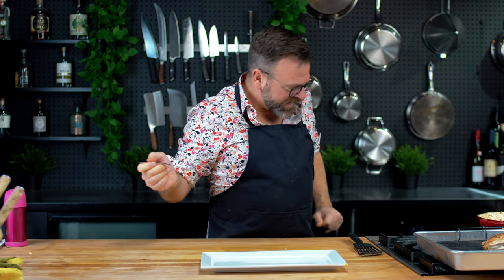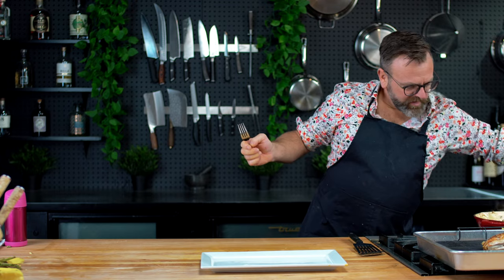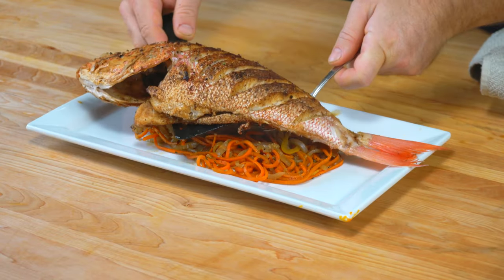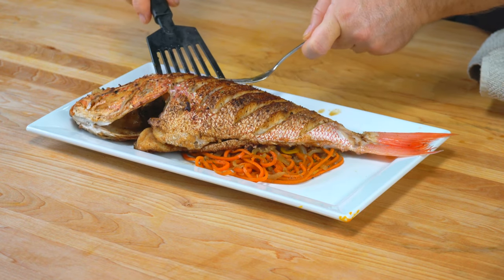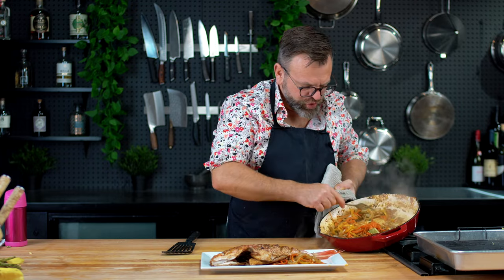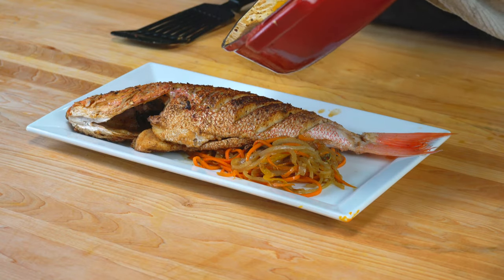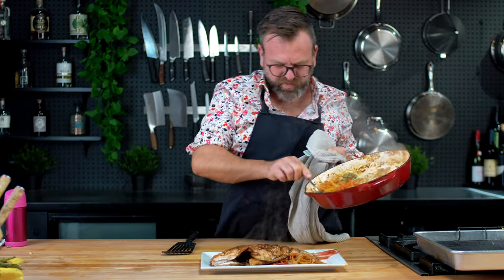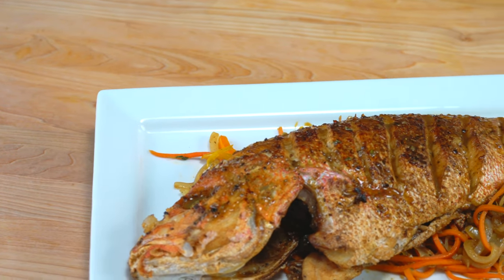Now it's time to plate this. We'll start with some veggies — I'm gonna make a bed for the fish. We have some nice jus that's packed with flavor.